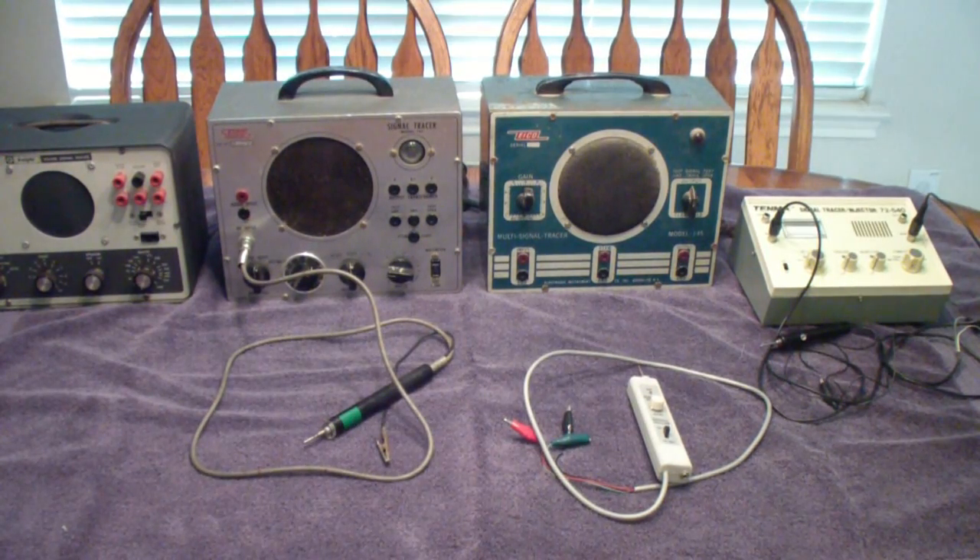Here are five signal tracers. The three on the left are more or less vintage signal tracers, tube-based, designed in the 50s, manufactured into the 60s, maybe even into the 70s. On the far right is a little bit more modern solid-state signal tracer that also does signal injection. And down below is another little solid-state kit that you can build, made by Olenco. We'll talk about each of these in turn.